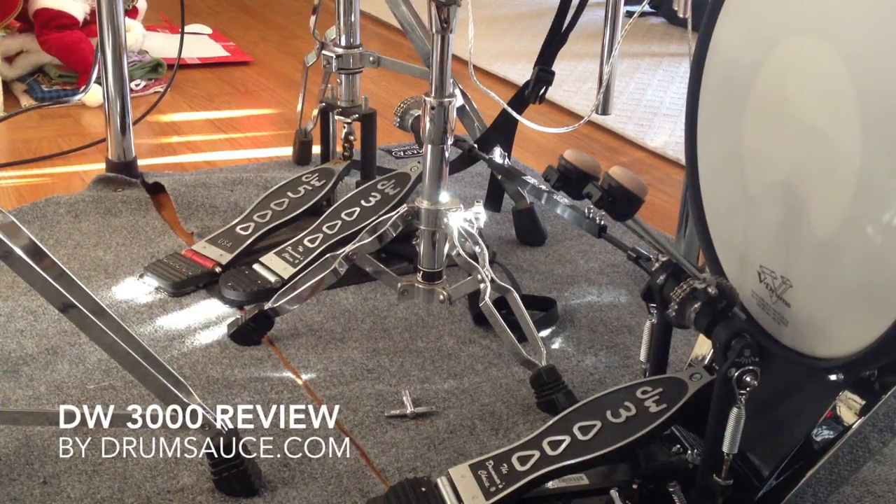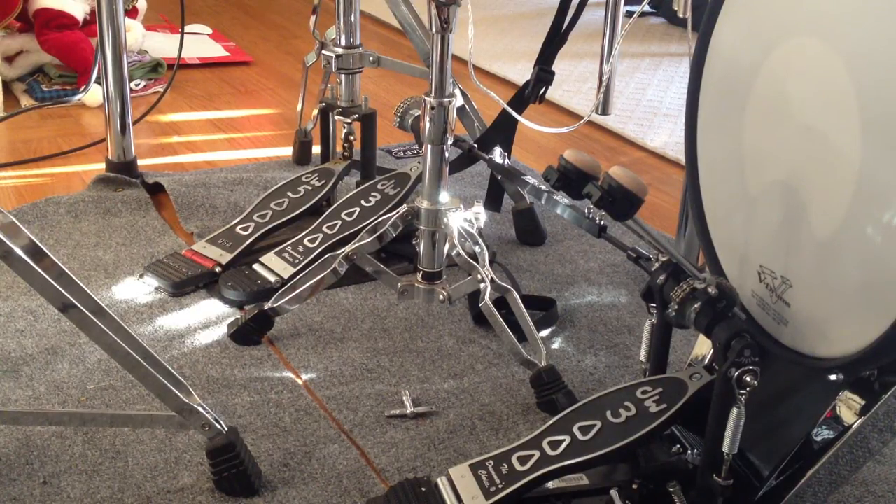Hi there, this is a quick review of the DW 3000 double bass pedal. It's a double chain drive, double bass pedal. The chain looks like nickel, which is higher quality than the regular. I don't know what type of metal it is, but it's black on the single chain drives.